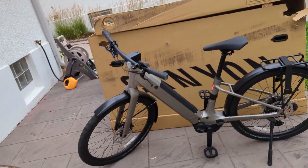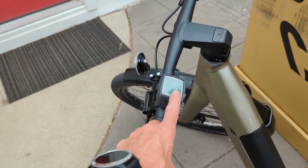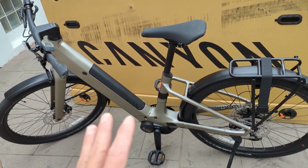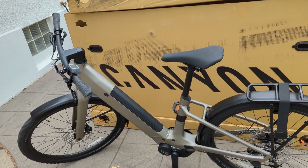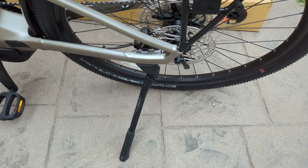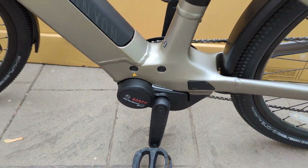So there you have it — the Canyon Precede ON AL, step-through variation. The listed range is 65 miles, but that really depends on how you use it. Stay in Eco and you might get that range, but Tour, Sport, and Turbo will reduce it. It also comes with a kickstand — everything you see here comes with the bike out of the box. Class 3 e-bike, $1,999 — absolutely amazing. This isn't my bike; I just assembled it, bedded in the brakes, and made this video. I appreciate your support — please like and subscribe. Peace.